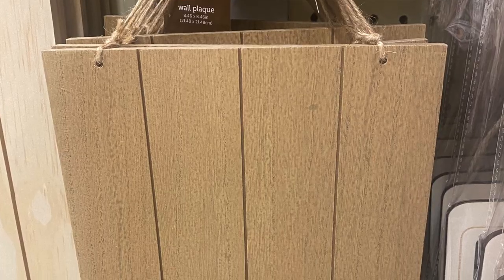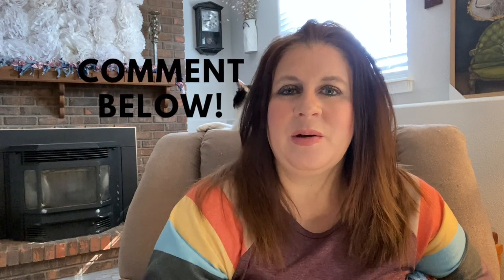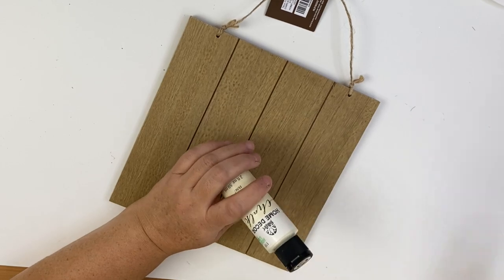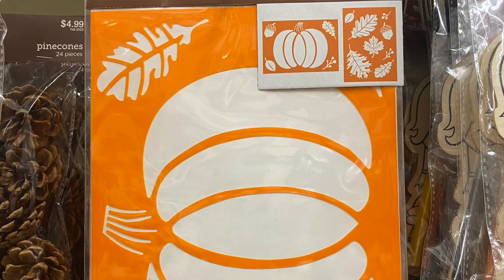Now we're going to use our wood plank sign again — it's pretty inexpensive and there's a lot you can do with it. If you'd like to see multiple projects using just this one plank sign, let me know in the comments and I could do a whole video on it. We're going to cover it again with our burnt orange chalk paint and then use our chippy brush technique for distressing on top.